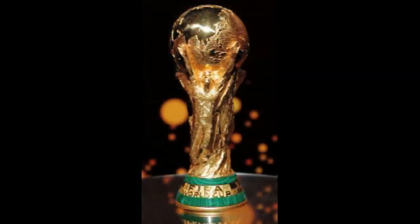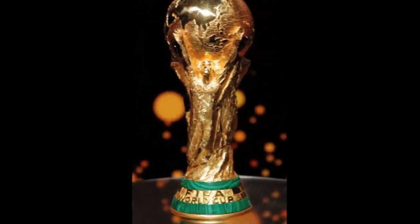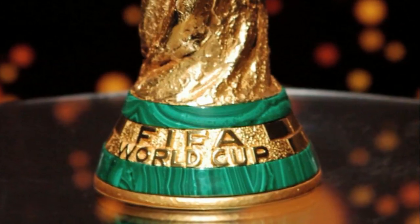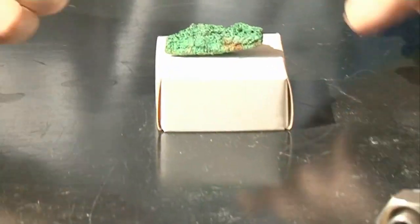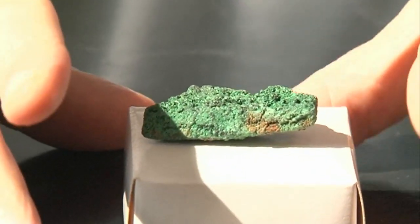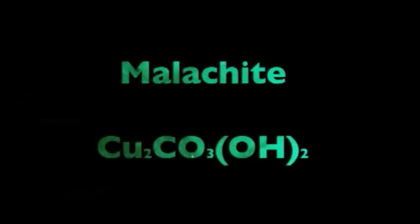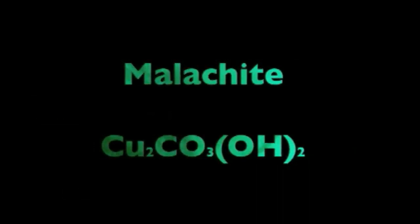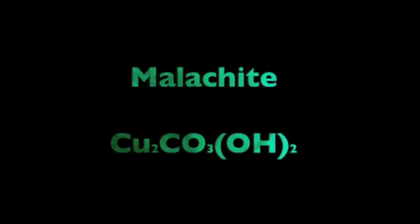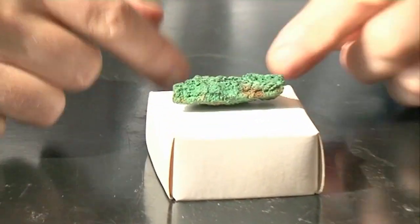The gold cup is famous for a second feature: at the base it has two stripes of green, presumably to represent the grass on the playing fields. These green bands are made from a mineral called malachite. I've got a small sample here, which comes from Ireland. Malachite is a copper compound — a so-called basic copper carbonate. It contains copper, carbonate (rather like in chalk), and also OH groups — oxygen and hydrogen. It's quite a common mineral; I got this sample from a souvenir shop in Ireland.